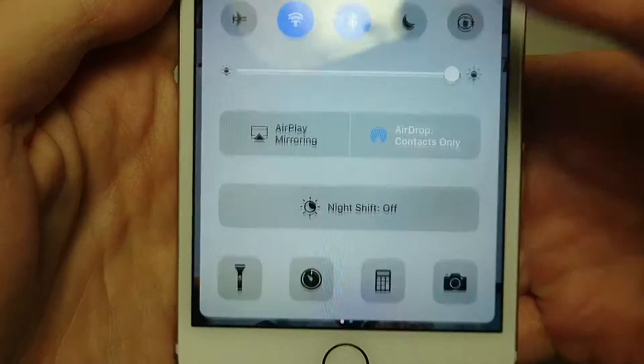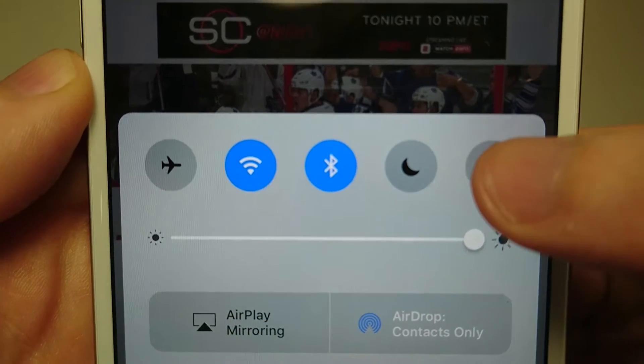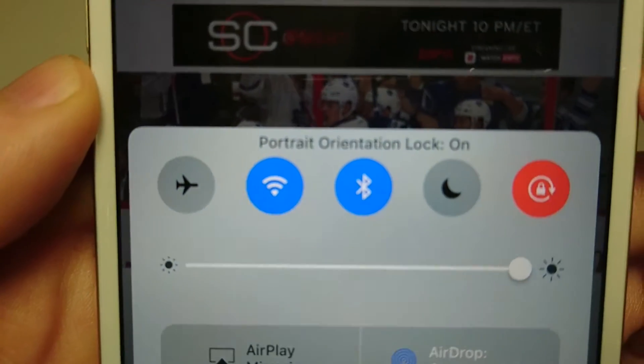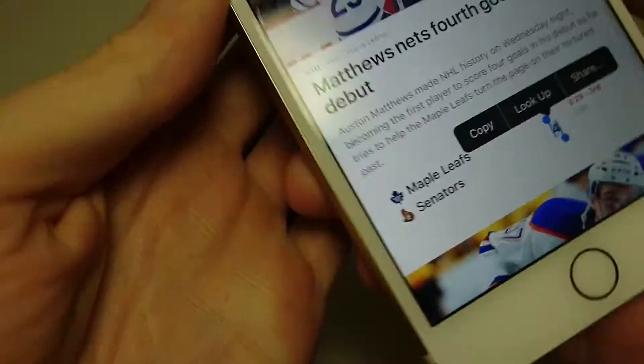If you want to turn it off, you're going to swipe up from the bottom like this. You'll see that there are five icons here, so press the one on the far right. Now you see orientation lock is on. Swipe back down, and if you go like this, you see it no longer rotates.